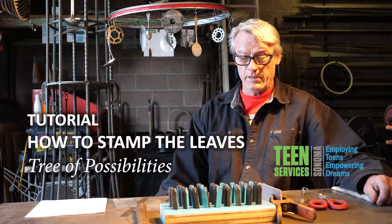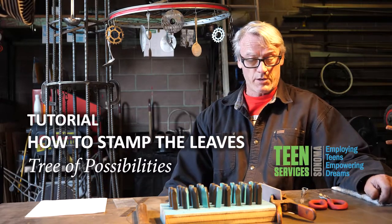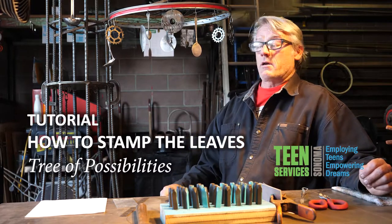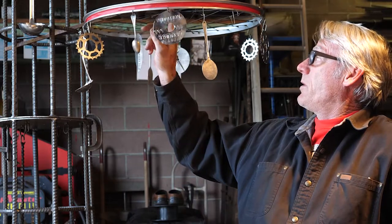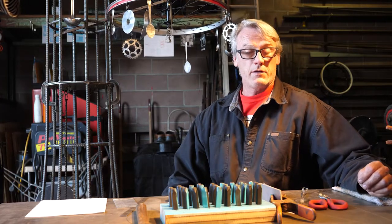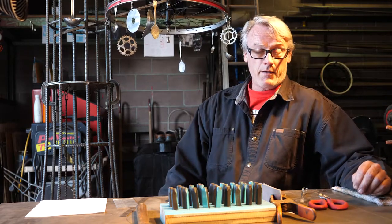How to stamp leaves and sprockets and spoons and all of these items that we're going to use to decorate our Tree of Possibilities. Each one of you will be able to create a leaf with your sentiment on it and then we can incorporate them into the sculpture.